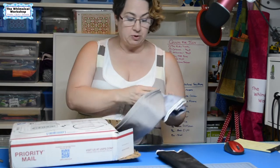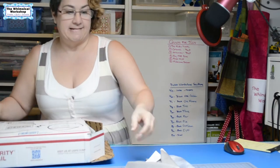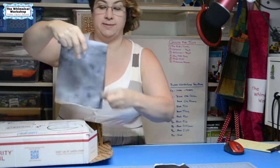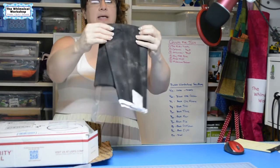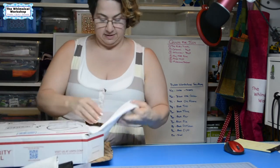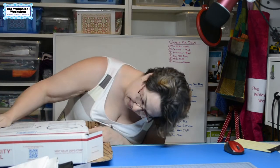So what do we got? We got some neutrals, which is always handy. I never have enough neutrals. We got a gray tweed, a smoky gray speckle, some tonal black, and more speckle. I did ask for neutrals, so yeah, this fits the bill.